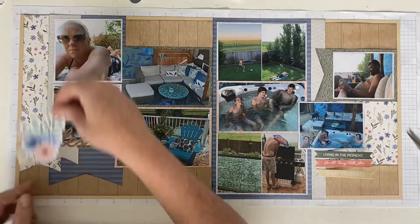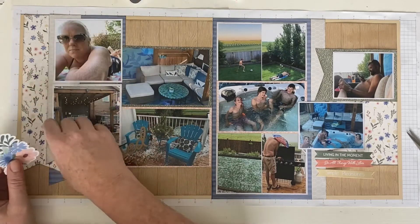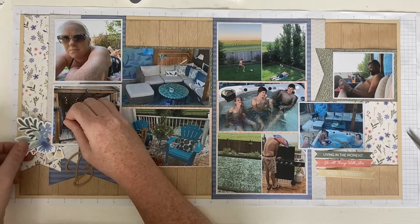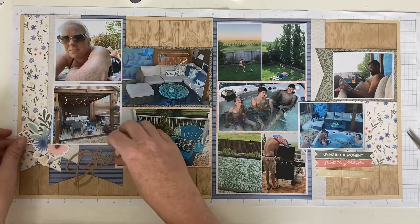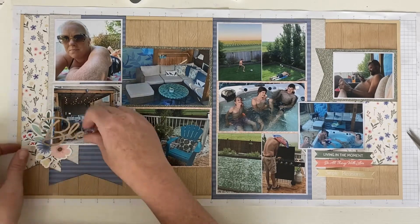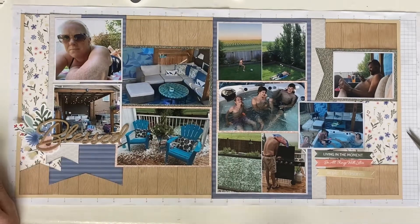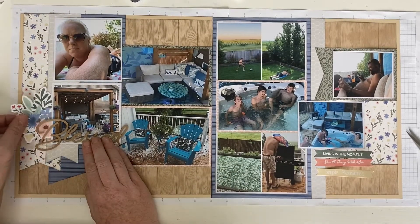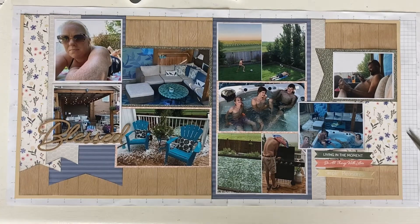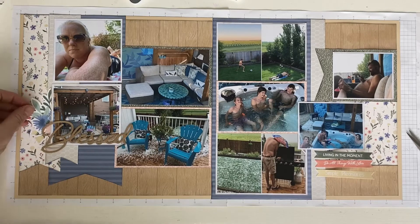As I said, 'blessed' traveled around quite a bit. Another way to conserve stickers: I found a place I liked this sticker, and the reason I brought it up higher was so that I was able to cut off a little piece of it that was going to be underneath that picture there, and I tucked it in the top of the picture on the far right of my husband.